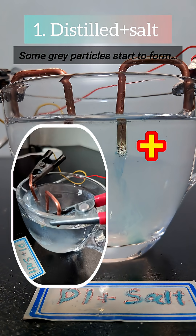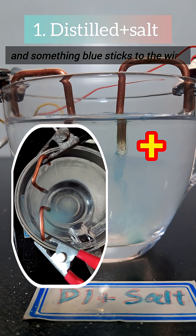Some grey particles start to form, and something blue sticks to the wire.